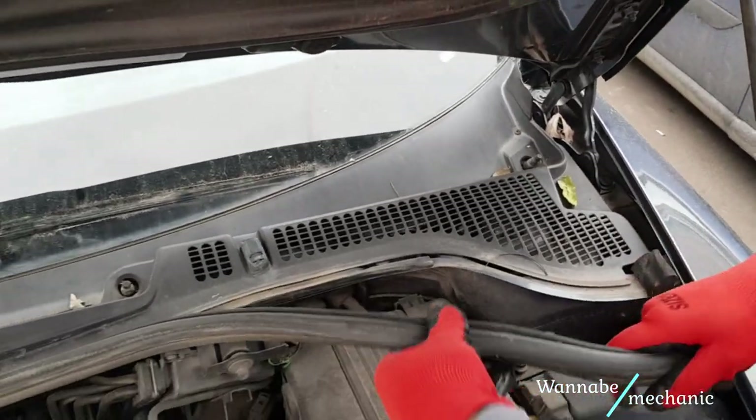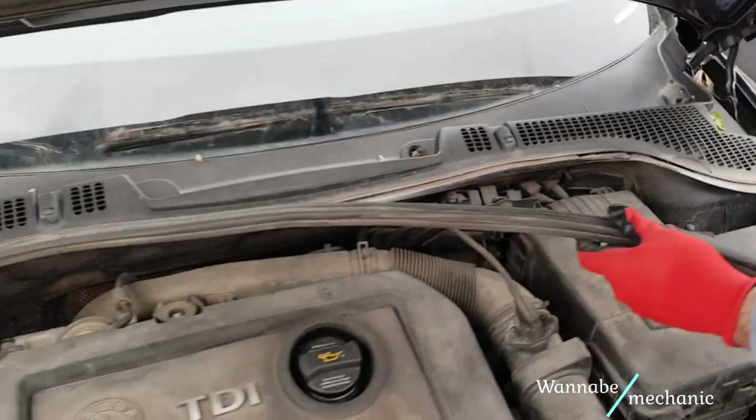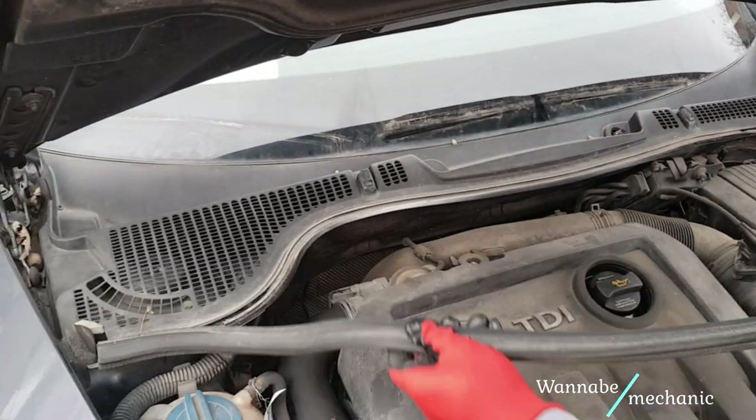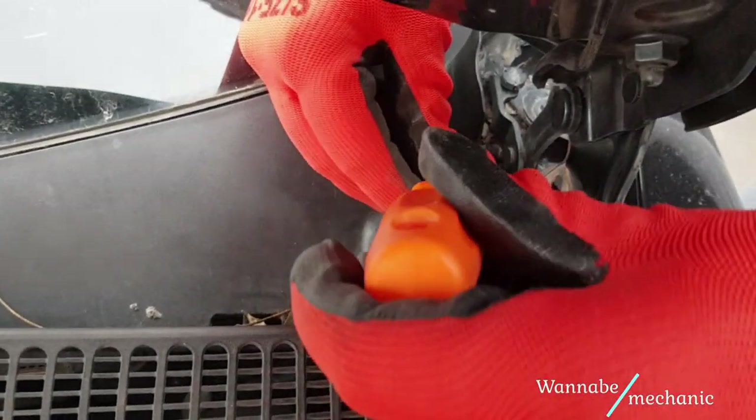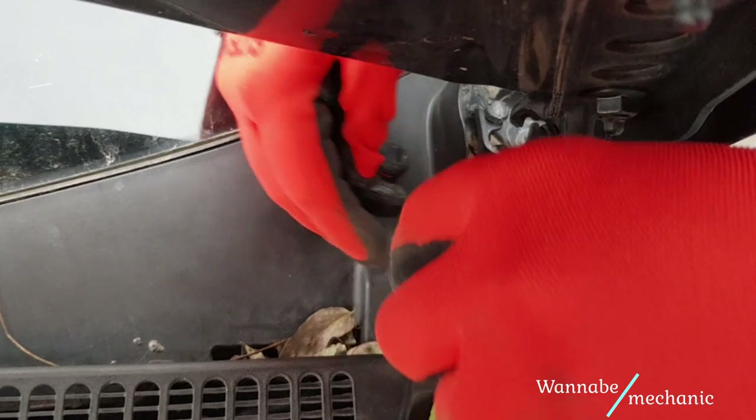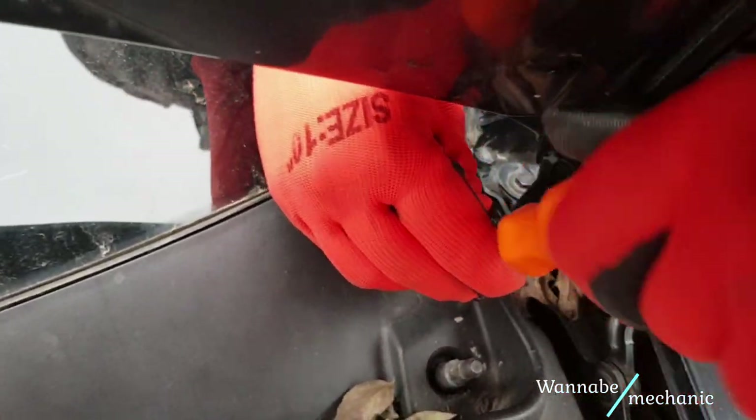Next remove the weather strip. Looks like someone improvised and there are two more Phillips head screws to the equation.